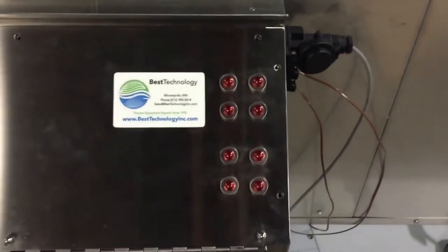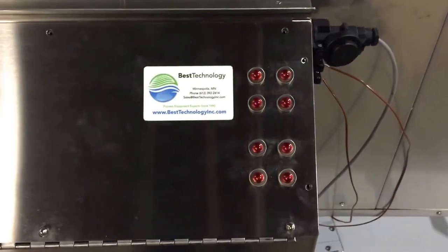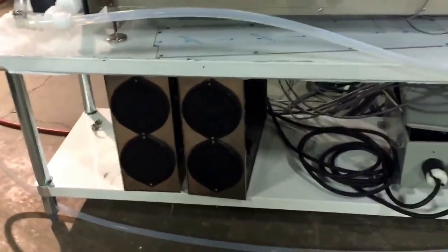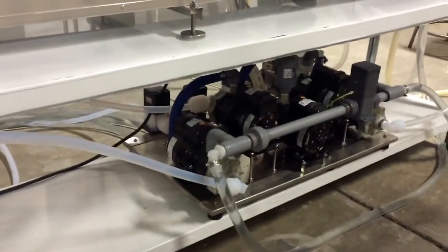All ultrasonic boards are monitored to ensure board output is always on during use, so there is no variation in process. The ultrasonic generators are located down here, along with the NEMA power box and pump manifold for the drains.